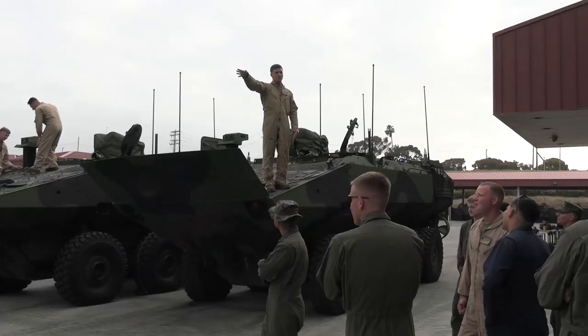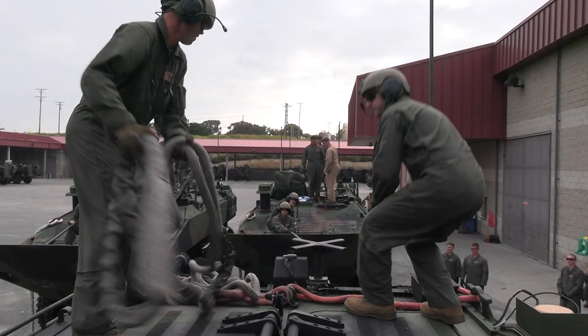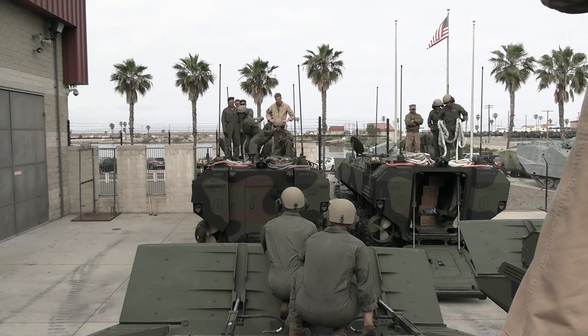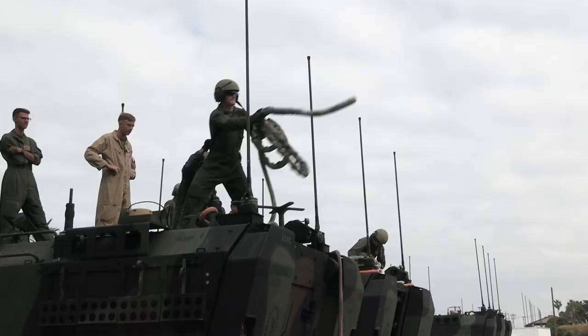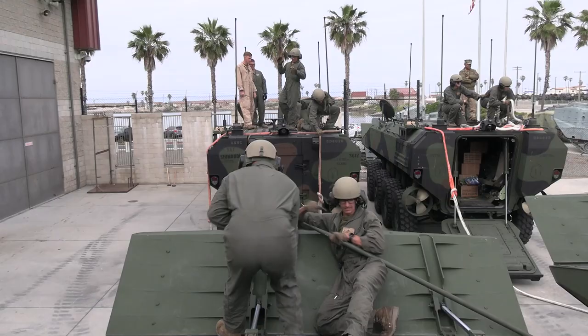The Marines show enormous proficiency reviewing the TMs and everything about that vehicle. The Marines that are being evaluated during this training evolution are showing us that they know everything about the ACV. They have a couple years of experience, and this is just us validating what they know — that they're going to employ that vehicle safely.